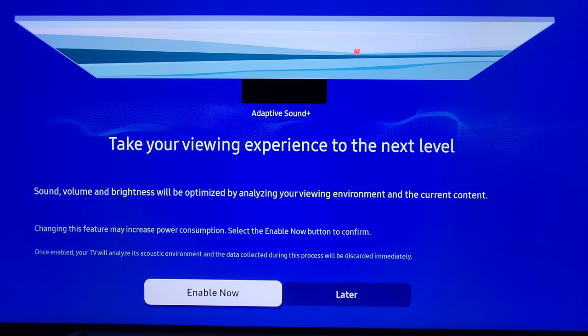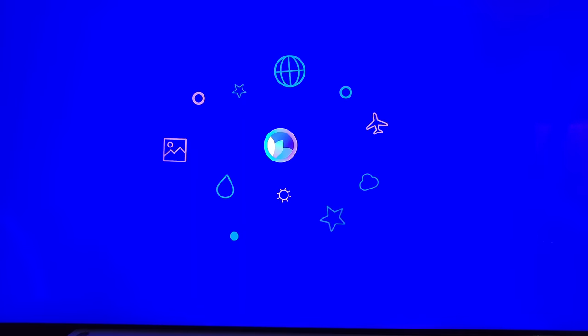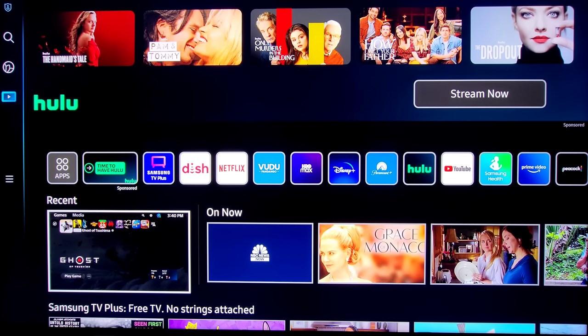If you want to take your viewing experience to the next level you can go ahead and click Enable Now. What we are now looking at is Samsung's latest TV operating system. It's going to take some getting used to, so let's just take a look at the layout.